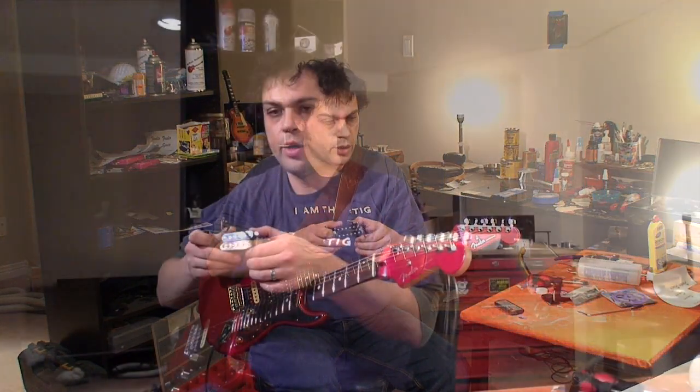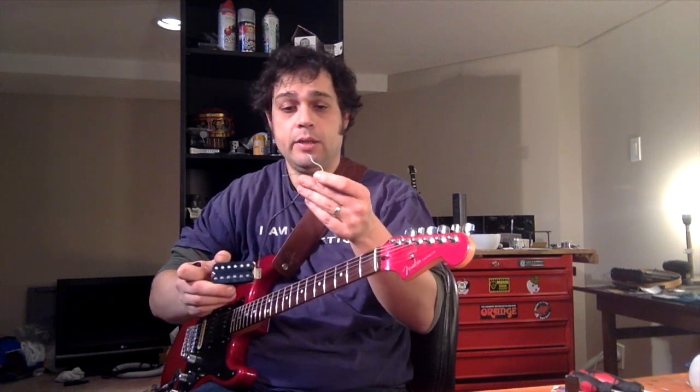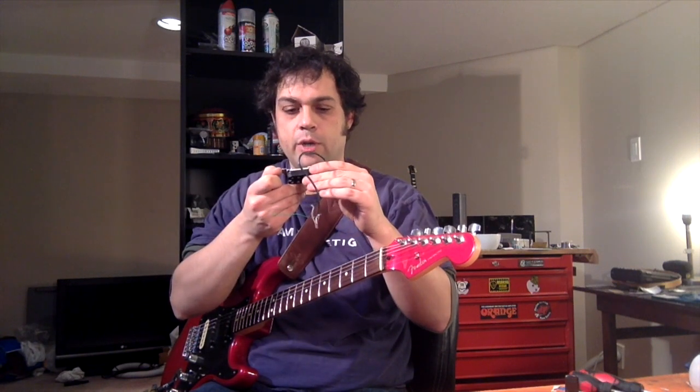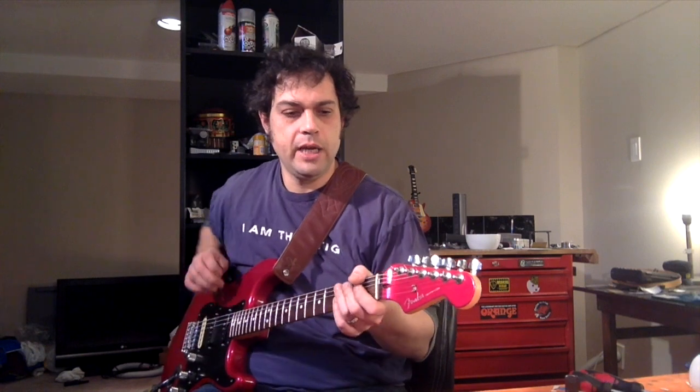This is the original Fender Atomic Bridge pickup — not entirely sure, I have no idea what that sounds like. But it looks like it's been had at pretty good there, so I'm going to clean that up and fix it. And I'm going to restore that to original — look at me, restoring something to original instead of modifying it.